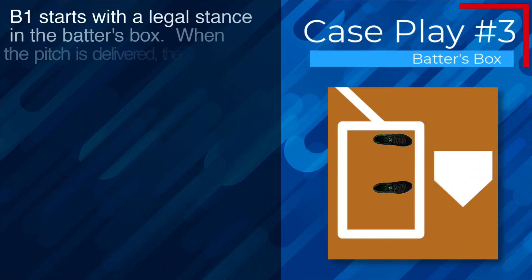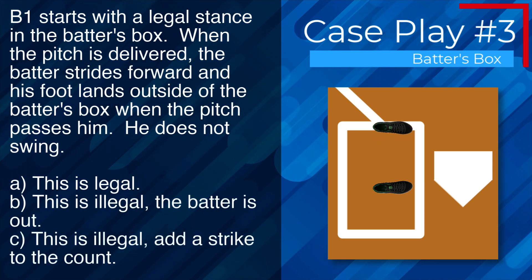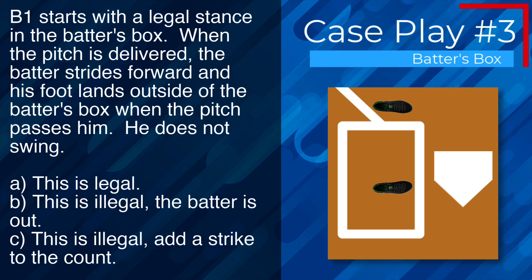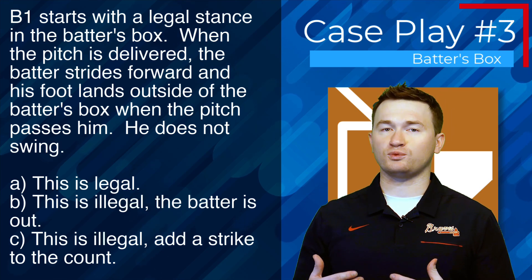Case play number three: B1 starts with a legal stance in the batter's box. When the pitch is delivered, the batter strides forward and his foot lands outside of the batter's box when the pitch passes him — he does not swing. The correct answer is A — this is legal because he did not make contact with the ball.